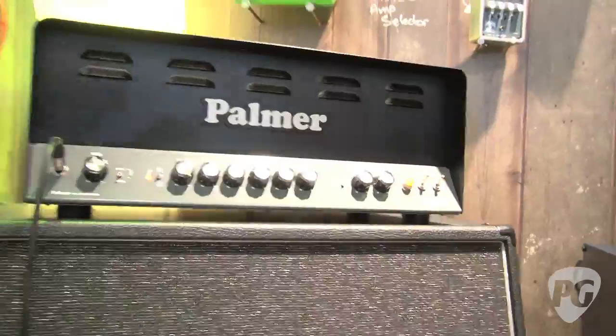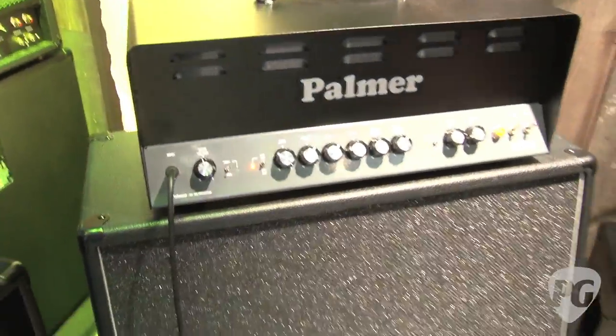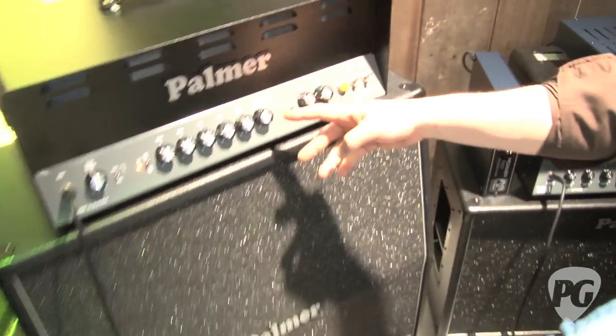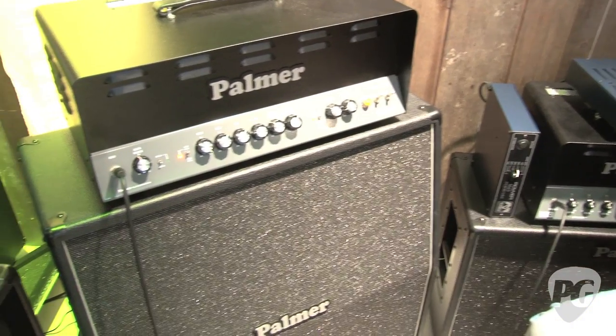It's got four channels: a clean, a high-gain, a drive channel, and a second master volume. They all share a three-band EQ, it's a stacked EQ. But to compensate, you've got a bright switch on the clean channel and a drive presence for the drive channel, so you can nicely adjust that part of it.